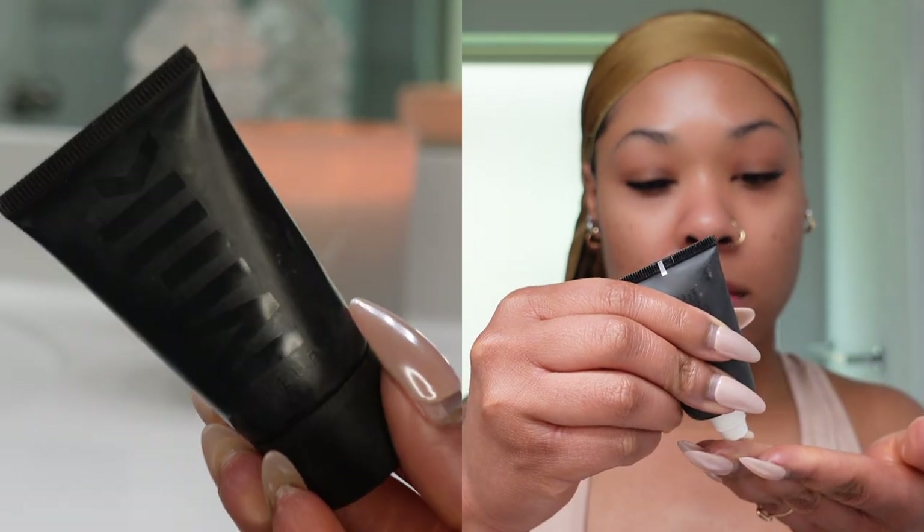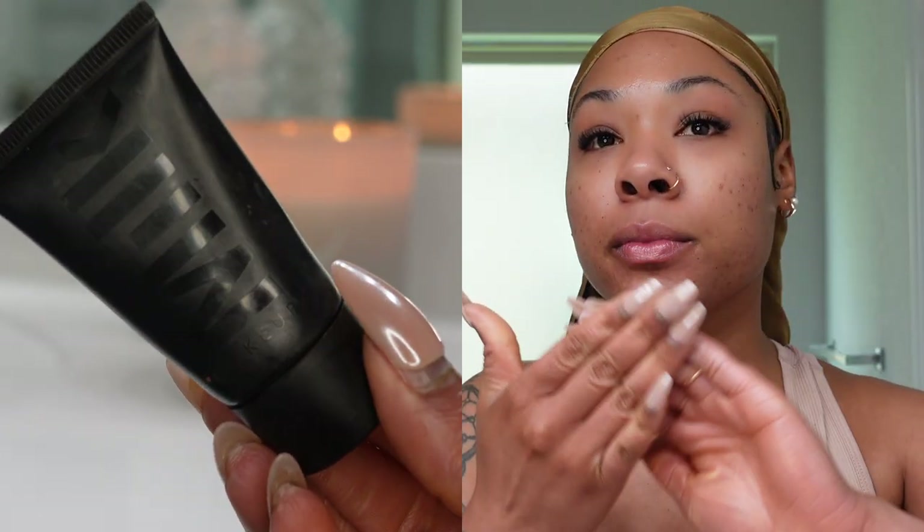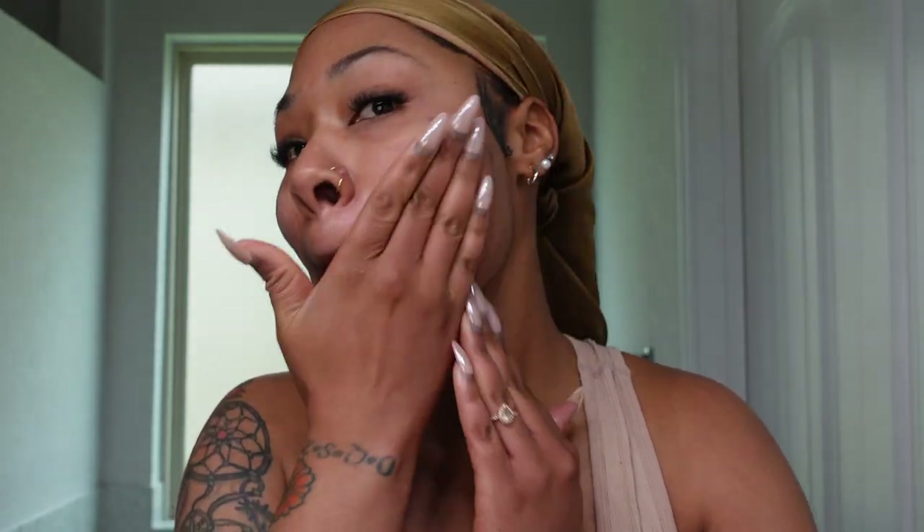First I'm going in with my Milk Pore Eclipse Mattifying Primer. I've been trying this out for a month and I really like it. It definitely helps anything I put on the skin grip my face and it really does help minimize those pores.